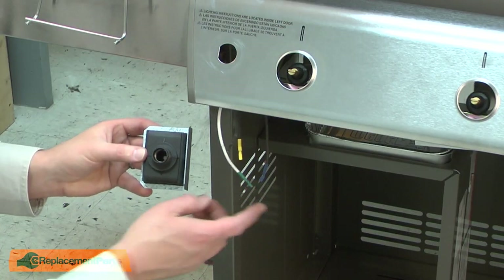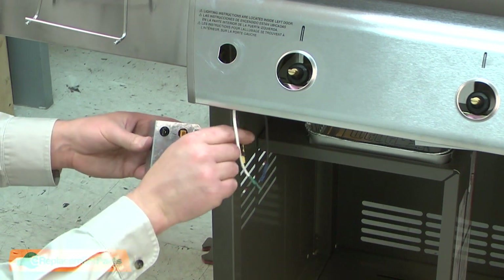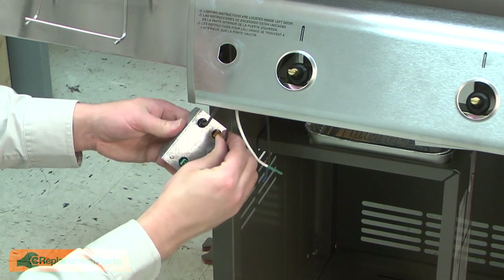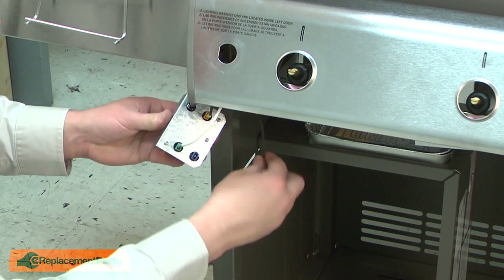Now install the ignition wires to the new ignition coil. Again, everything's color-coded — just match up the colors: black to black, yellow to yellow, green to green, and blue to blue.